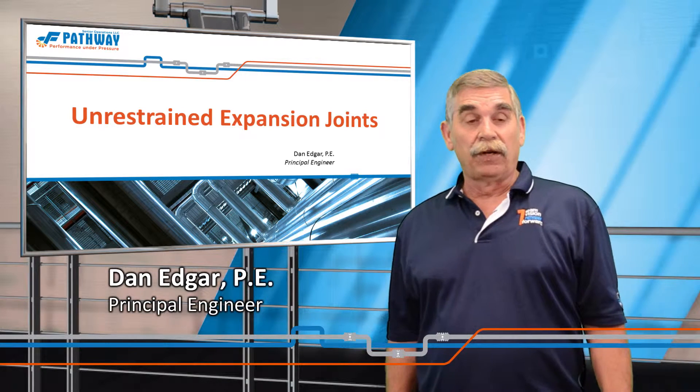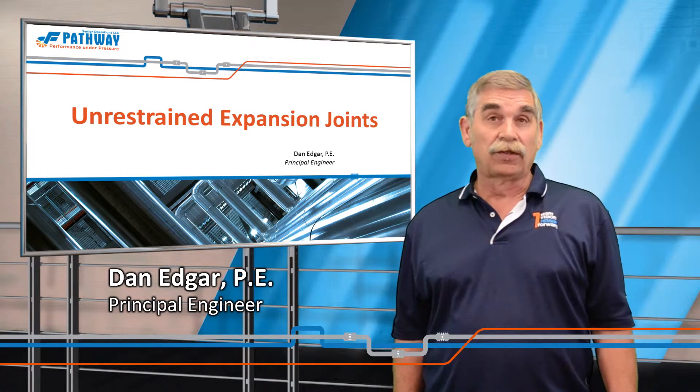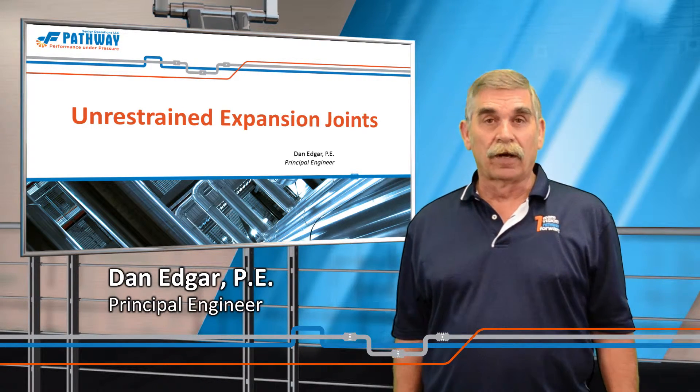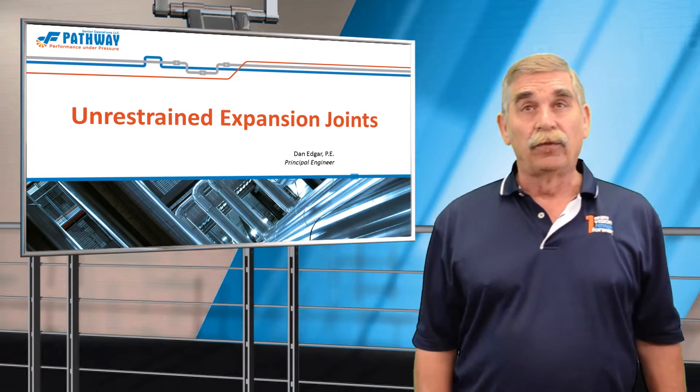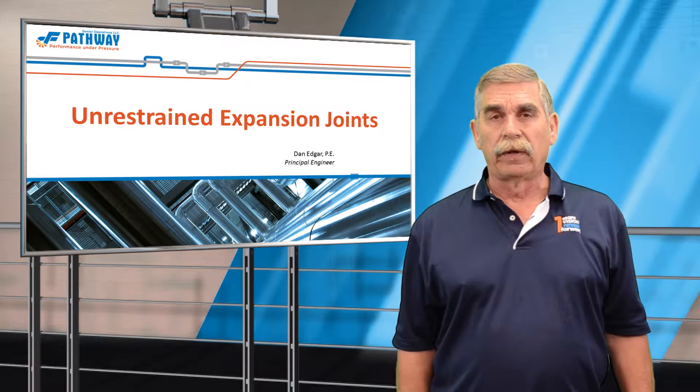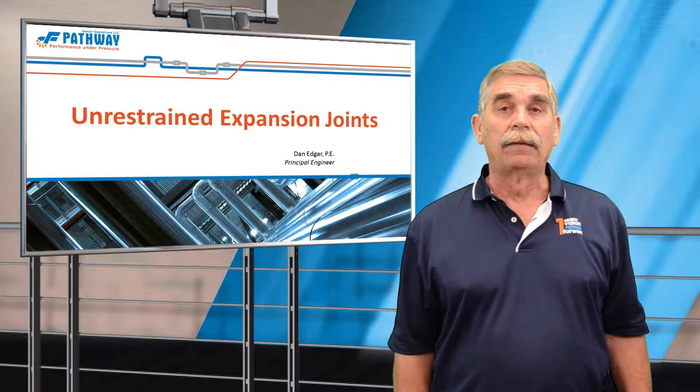Hello everyone, welcome to Senior Flexonics Pathways Division's continuing series of seminars on expansion joints. Today we're going to be talking about unrestrained expansion joints and the special guiding and anchoring requirements for these types of joints.